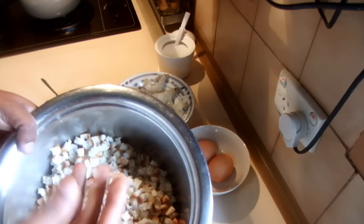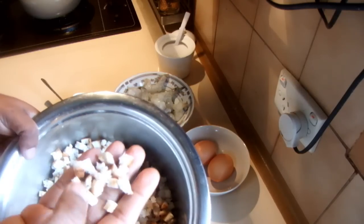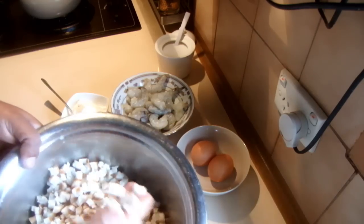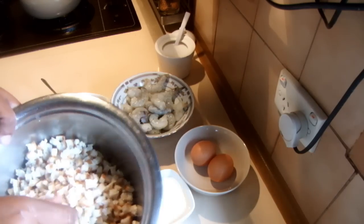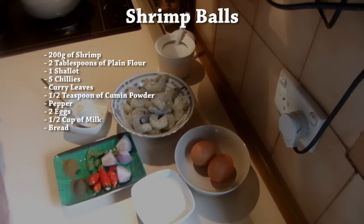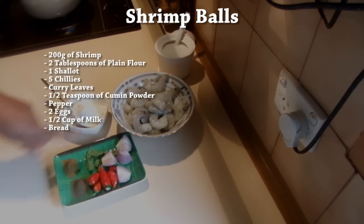I recommend that you use leftover bread or the end of the bread and cut it into small pieces like that without throwing it away. You can make them and freeze it and take it whenever you want. So I'm going to leave the coating and the egg wash aside and make the paste.